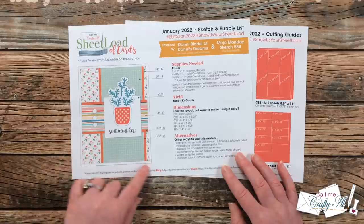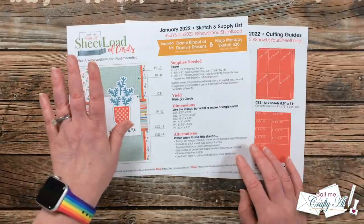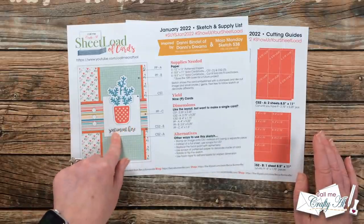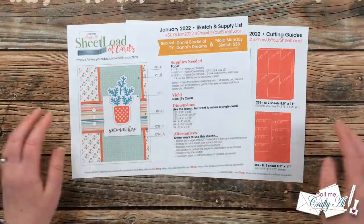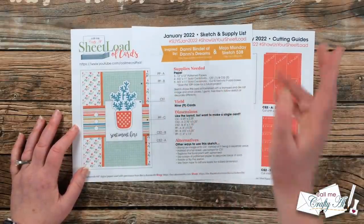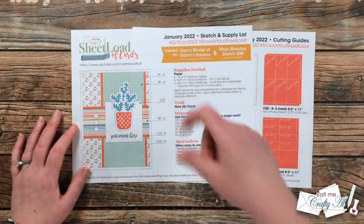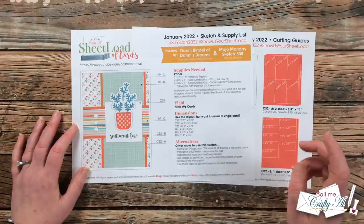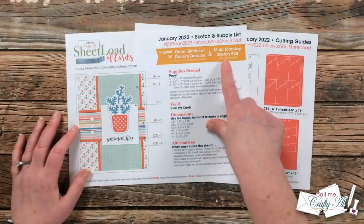Here's the first look at the January 2022 Sheet Load of Cards sketch. On the left, my sketch is a pretty close representation to the card Danny gave me. This is shown at 100%, so if you're ever wondering whether your sentiment or die cut image will fit, you can hold it right up to this piece. At the top I have a special fishtail banner crediting who inspired this month's Sheet Load — Danny's name and a link to her YouTube channel. I also have a link to the Mojo Monday sketch that inspired it.